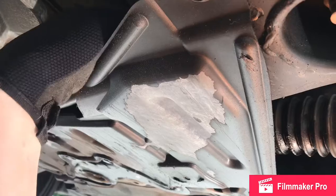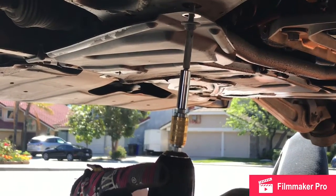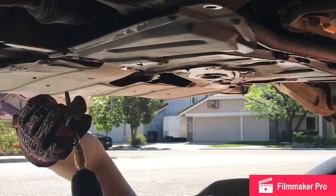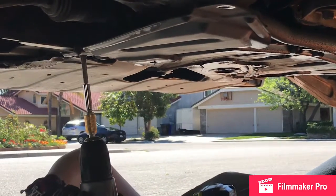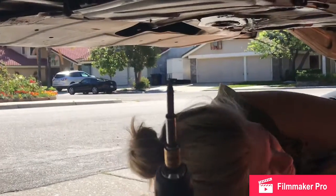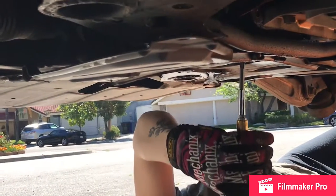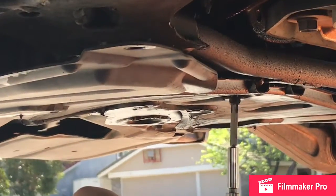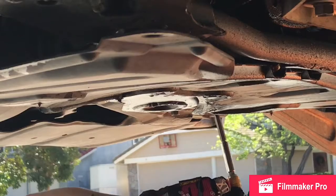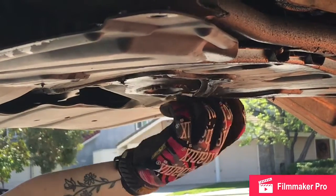To get access to the starter, we have to take this plate off. We're just using a Phillips screwdriver right now to get these bolts off.